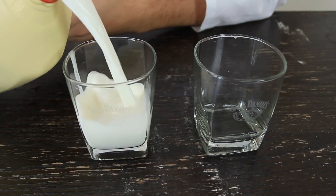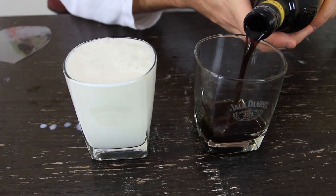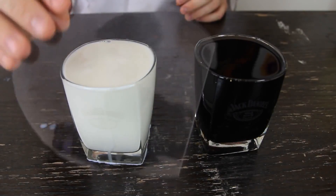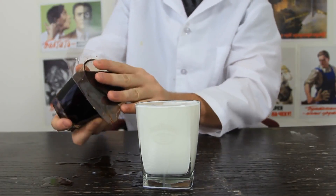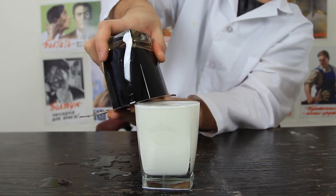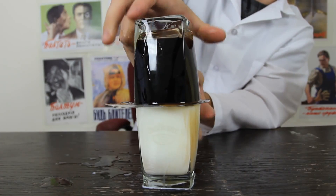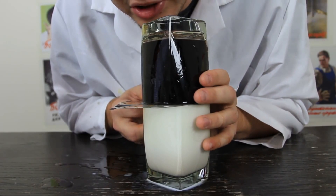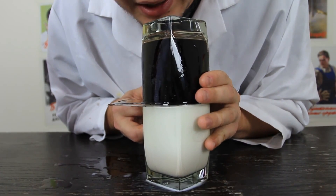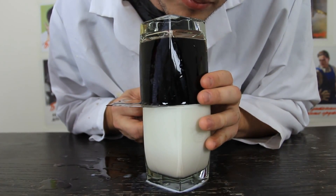In one glass we're going to add milk, and in another glass we're going to add Kahlua coffee liquor. Then we're going to need a film like that — put it over this glass and flip it over onto the other glass. Grab the glass and put it upside down, and it shouldn't spill too much. Then carefully put it over this glass. Make sure the glasses are on top of each other, and then we're going to make a little slot in between the glasses — just a really, really small one. And see what happens.